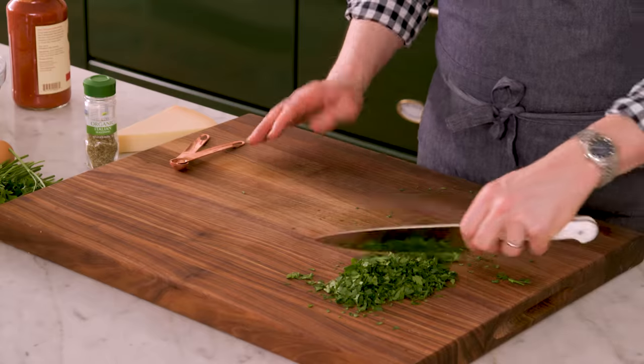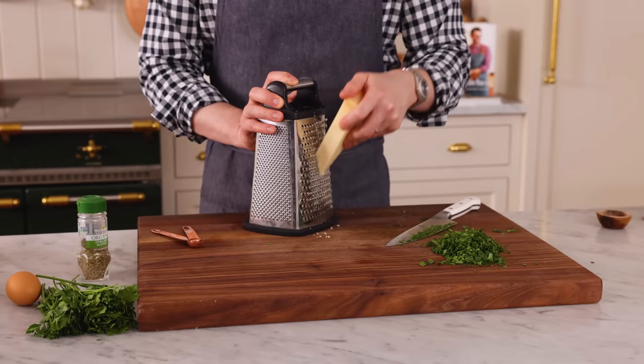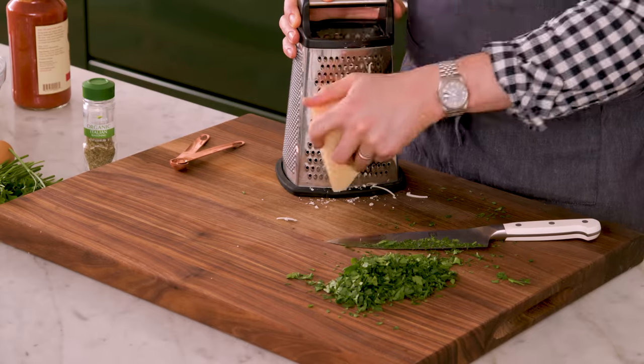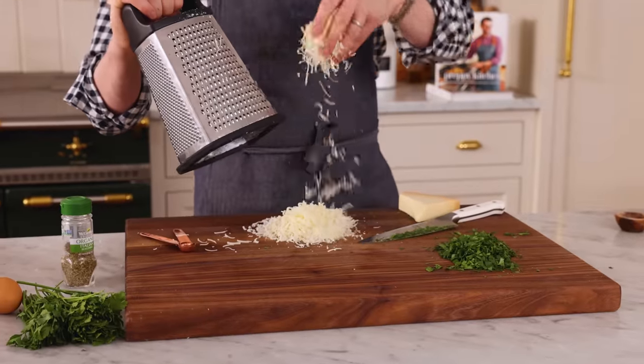This parsley is nicely chopped. My other little bit of prep work is to grate some Parmesan — I want about 3/4 of a cup or 90 grams. You could definitely use pre-grated Parmesan if you prefer. Oh my gosh, that Parmesan smells so nice. My prep work is complete.